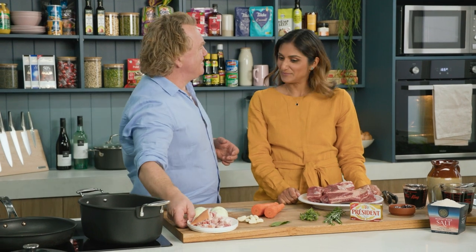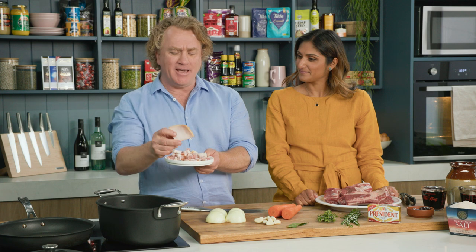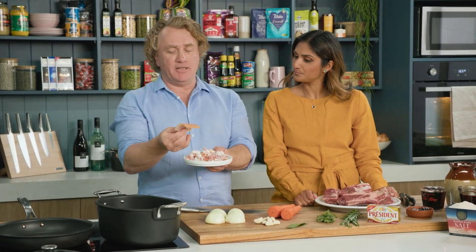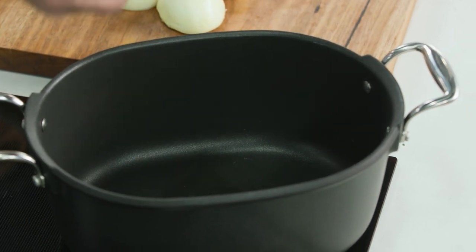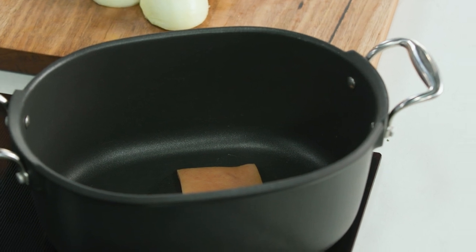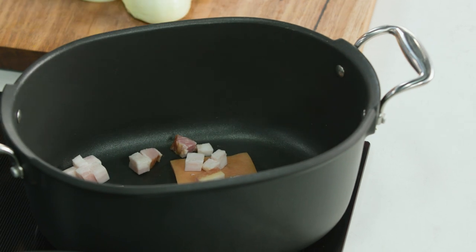These beef ribs are delicious and to get things started I've got this lovely bacon that we're going to throw in. A lot of people when they get bacon in a nice big slab like this take the rind and throw it away. Do not throw the bacon rind away — pop it into the pot because that's going to render down and give it great flavour. In goes the bacon. Listen to that sizzle. Beautiful.